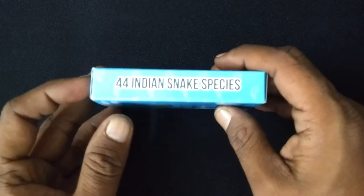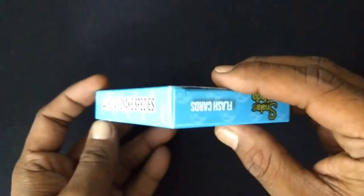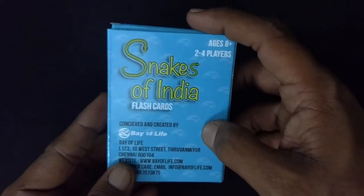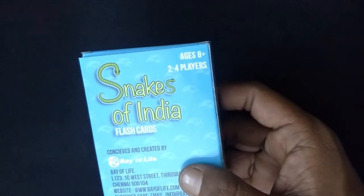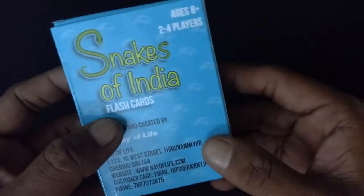It has 44 Indian snake species, as opposed to the previous version which had only 43. It's neatly packed. It says ages eight plus, two to four players. So it has a trump card style of play, so the kids can play and learn about it.